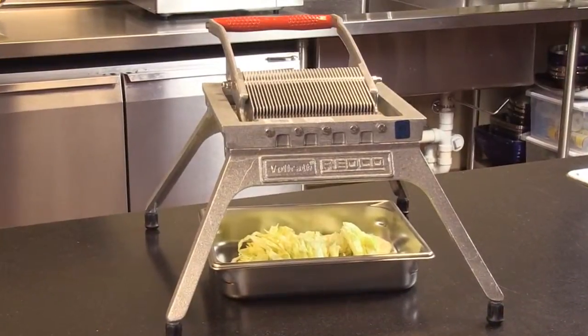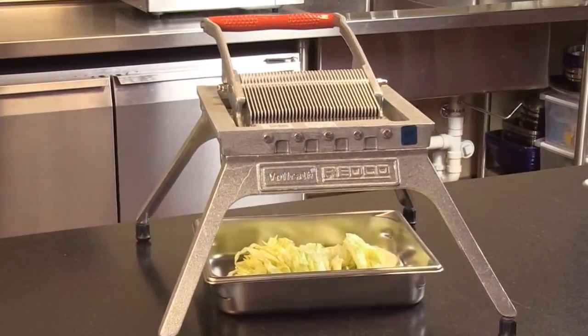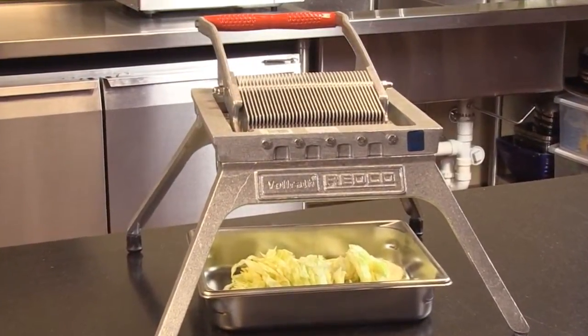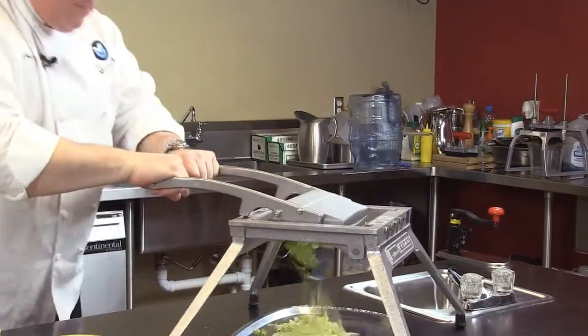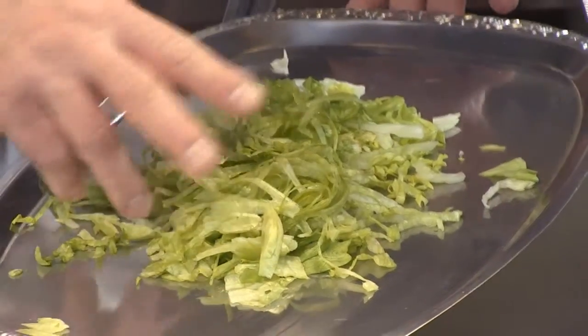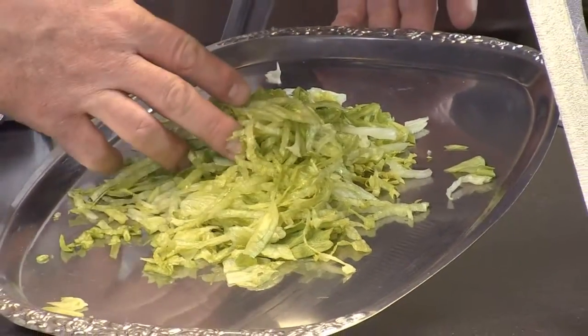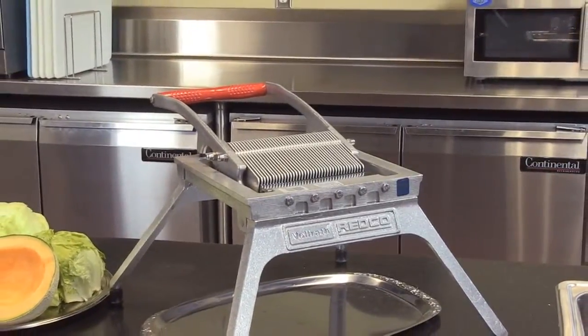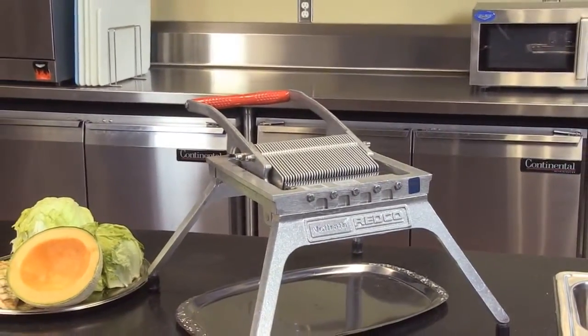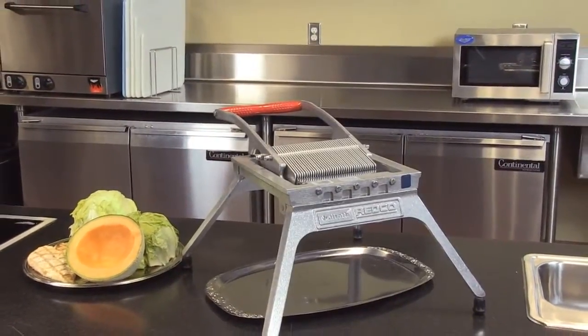The Redco Lettuce King 1 — slice and shred lettuce, cabbage, peppers, cucumbers, melons, and even cooked chicken breast. It eliminates 75% of the time and cost of shredding lettuce with a knife. This unit is much faster and comes in 3/16ths, 1-1/4 inch, 3/8ths, and 3-1/4 inch blade assemblies. It carries a two-year warranty and is NSF certified.